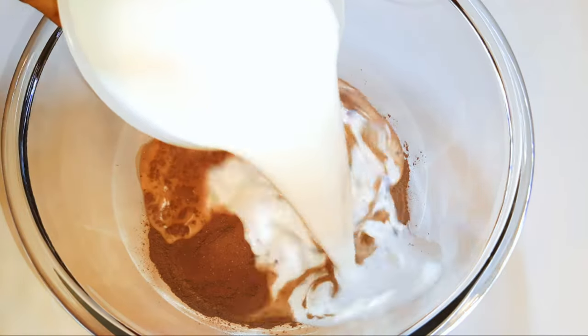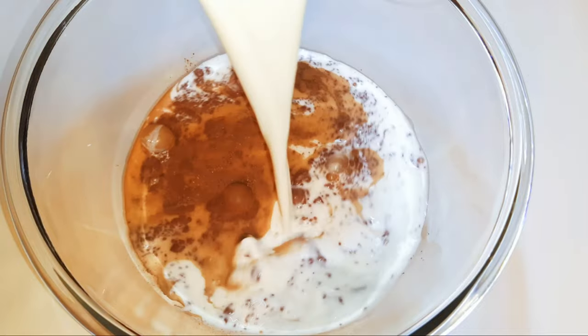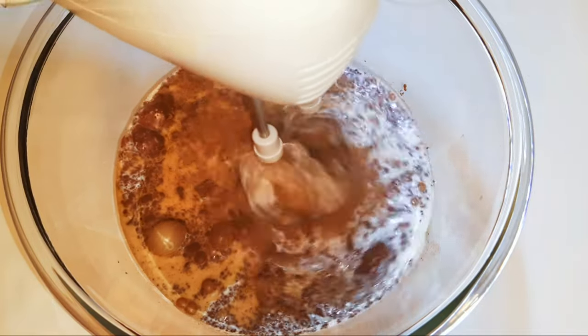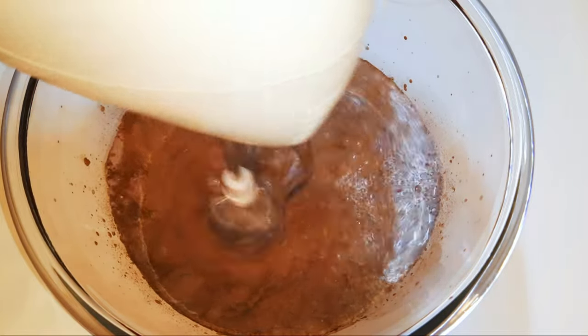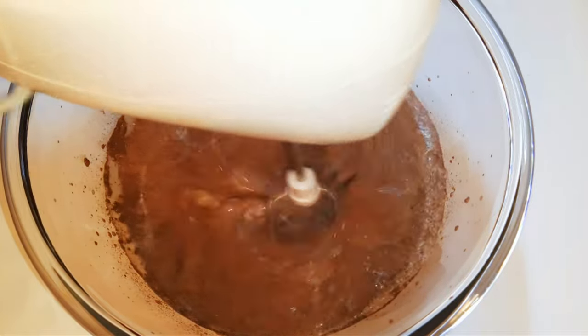I'll come in with 300 ml of cold full cream milk. With the help of my mixer, I'll whip it up till it turns fluffy. I'm using about 200 grams of the powdered custard.